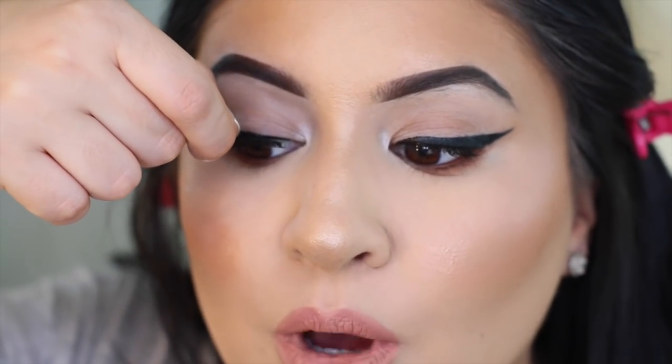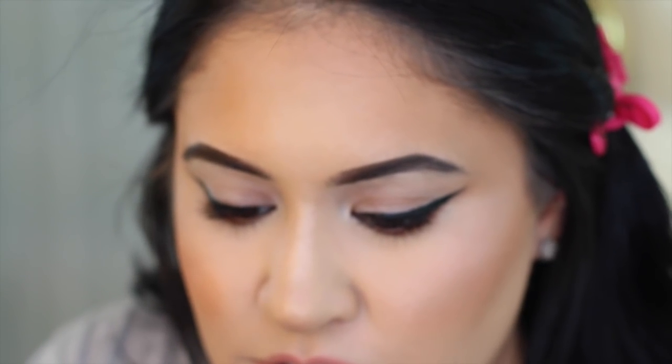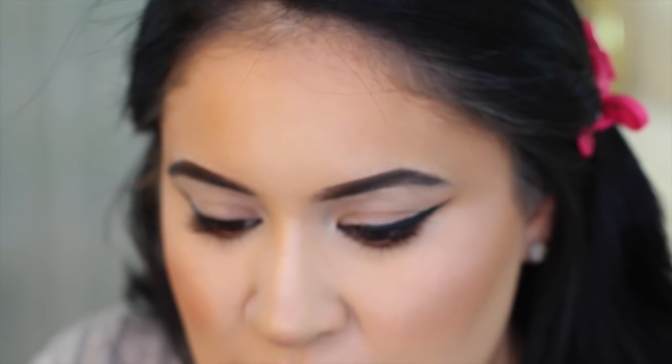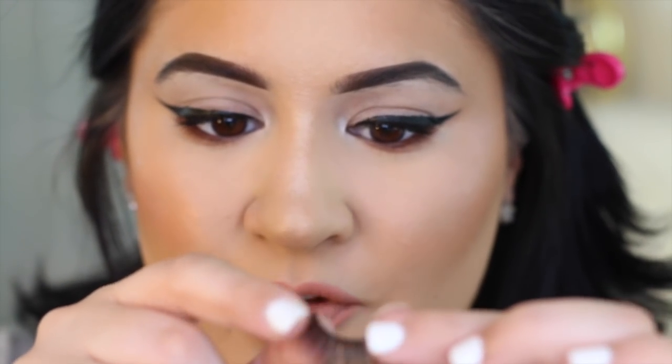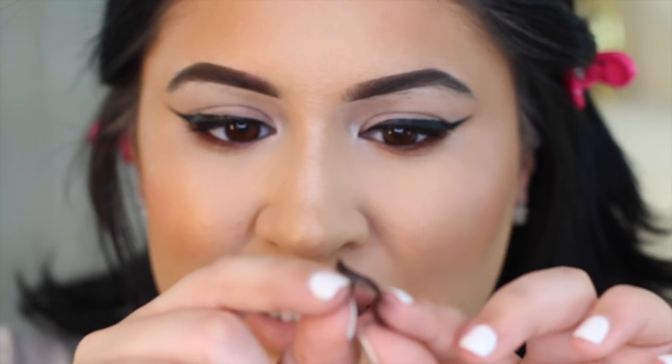I'll go ahead and measure them one more time — that looks about right. You want to measure both lashes to make sure they're both evenly cut, so you don't have one longer than the other because you're definitely going to notice. Sometimes the lash band is a little too straight, so I like to give it a little bend — I just hold the lash and gently twirl and bend it a little.